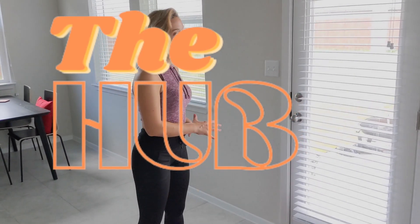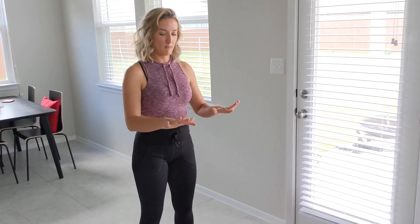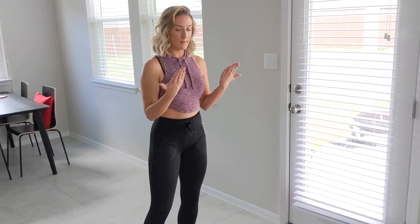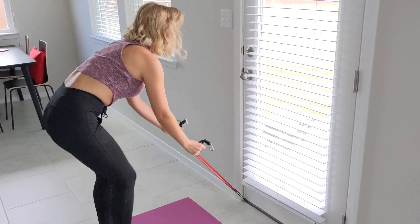This is going to be your low anchored hammer curl. We've already gone over a regular curl — this is a slight variation, mostly just with the way that our hands are shifted. Regular curl, palms are coming up towards us. Hammer curl, thumbs up towards us, palms are going more facing each other.